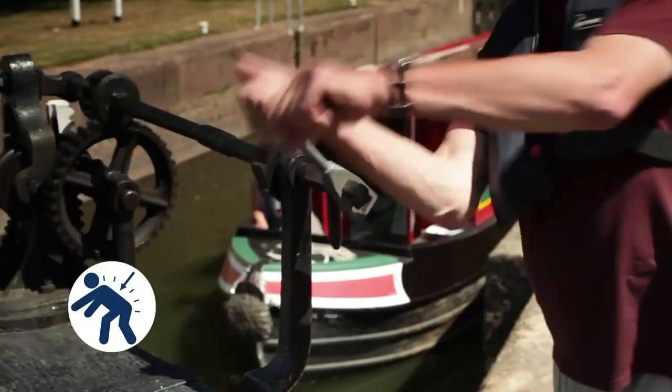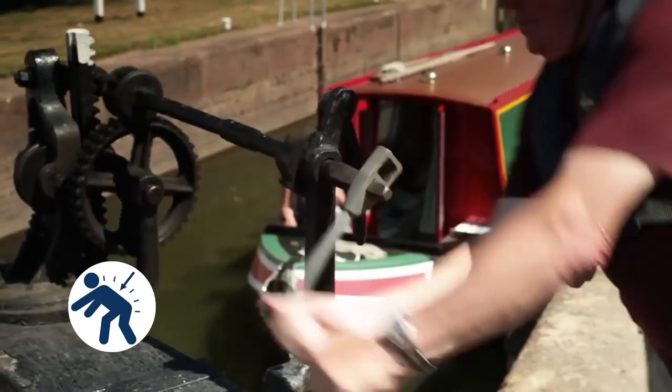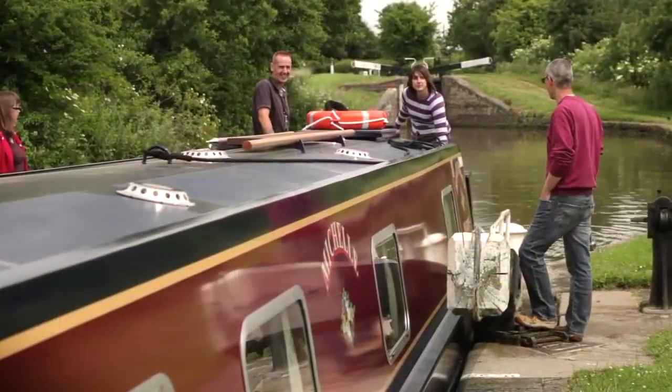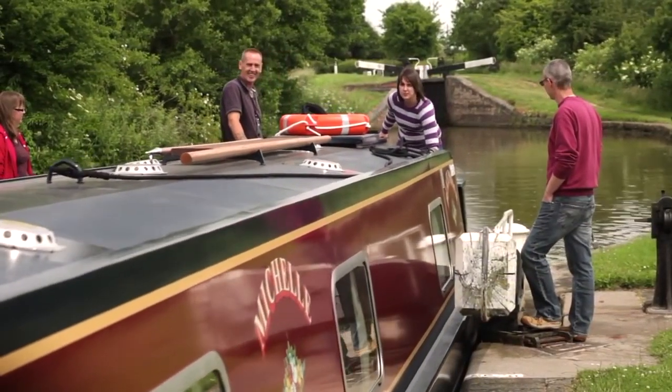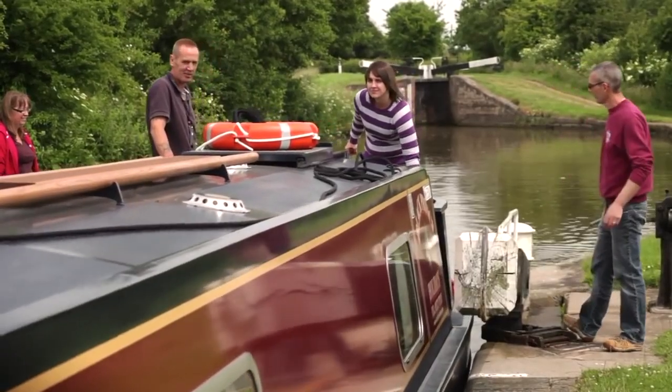Remember that some of the lock mechanisms can be stiff and heavy to operate. Consider getting your fittest or strongest crew members to do the hard work. It's important that the steerer stays at the tiller at all times with the engine running, so the boat is always under control.